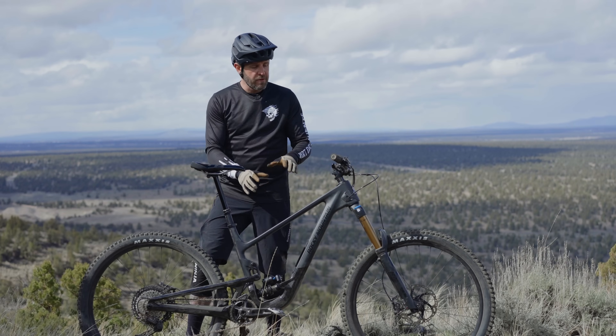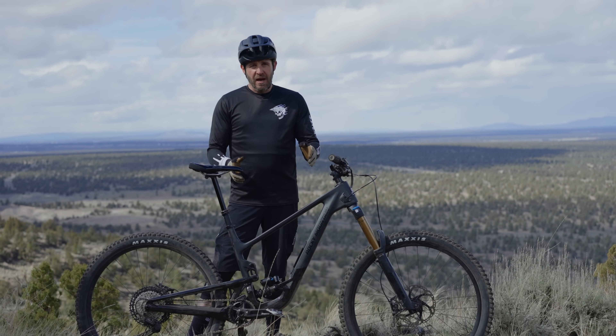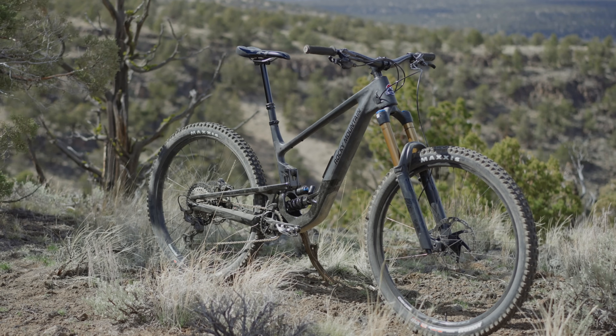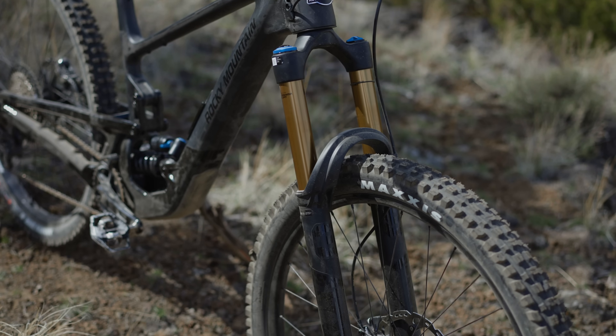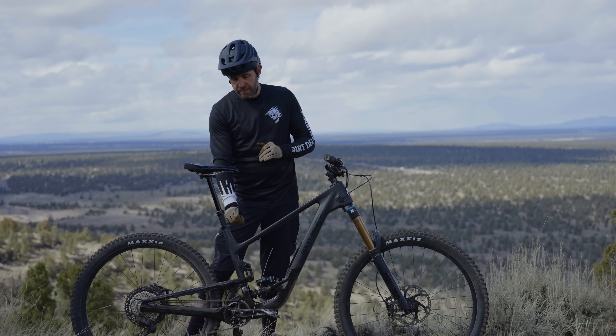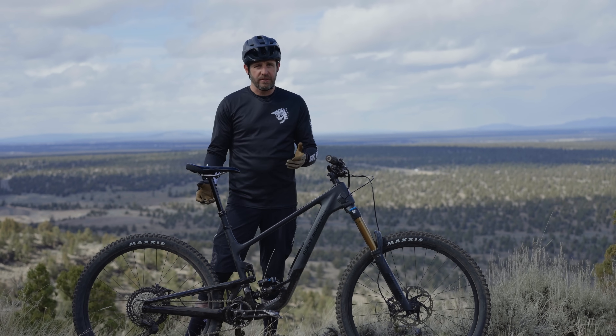Focusing on the frame first, we've got small through extra-large sizes. The size small is a 27.5-inch wheel bike. Medium through XL can run dual 29 like we have ours set up, or you can flip the chip and run a mixed wheel setting.